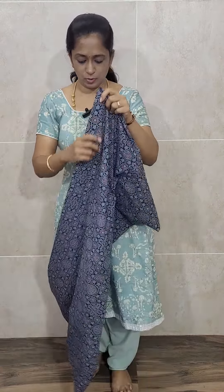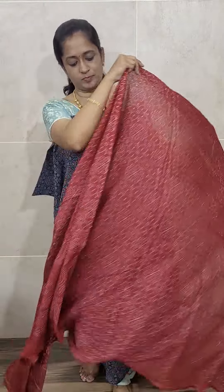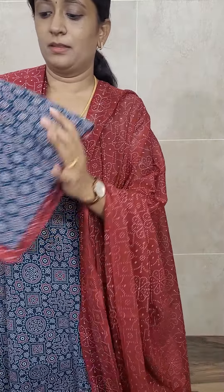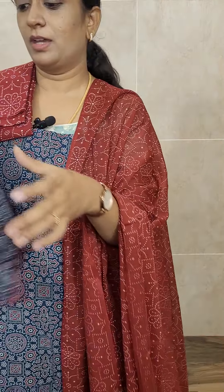Let's move on to the next combination. This is the opposite — a blue color top with a brick red dupatta and bottom. This is how the print will be — authentic ajrak, priced at just 890. You will get a cotton dupatta with the same print in the bottom also. Five different patterns available, priced at just 890. Whichever print you want, you can take a screenshot and ping us on the WhatsApp number.